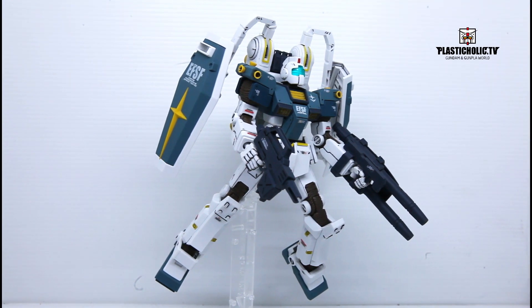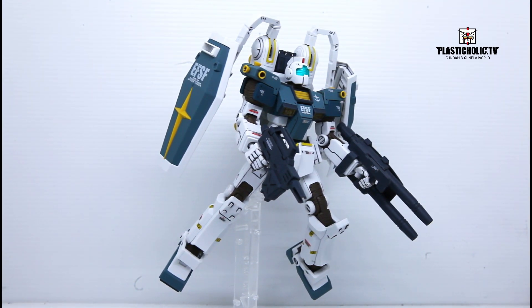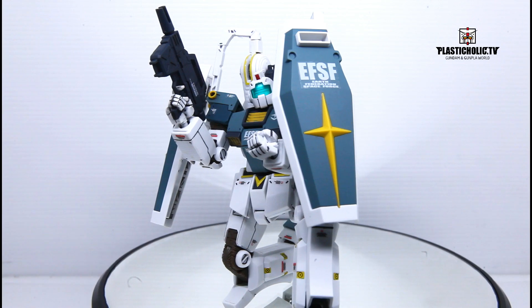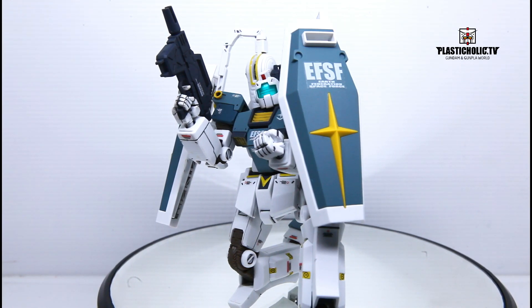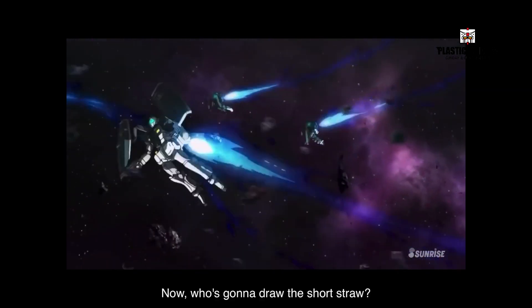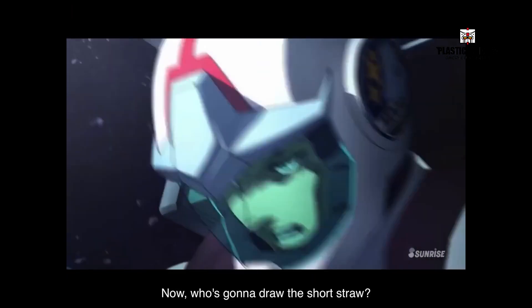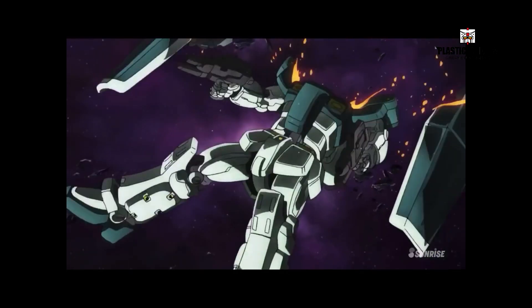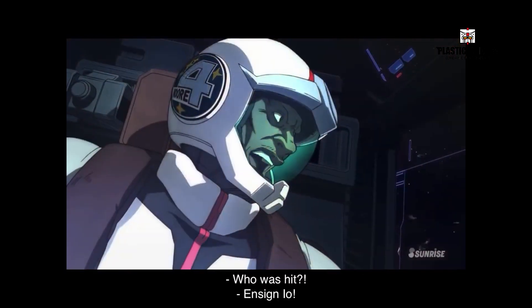In history, the Moore Brotherhood deployed multiple units in the Thunderbolt sector to reclaim the area from Zeon forces. However, most of the units were heavily damaged or destroyed by the guarding MS-06 Zaku II Thunderbolt version and MS-09R Rick Dom Thunderbolt version, which were armed with big guns. Low Fleming managed to survive the destruction of his GM Thunderbolt version by ejecting his core block in time.